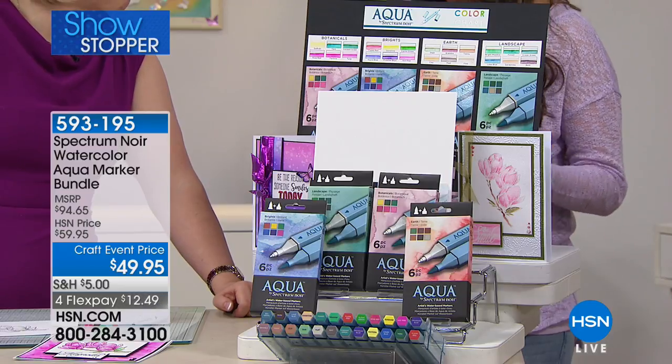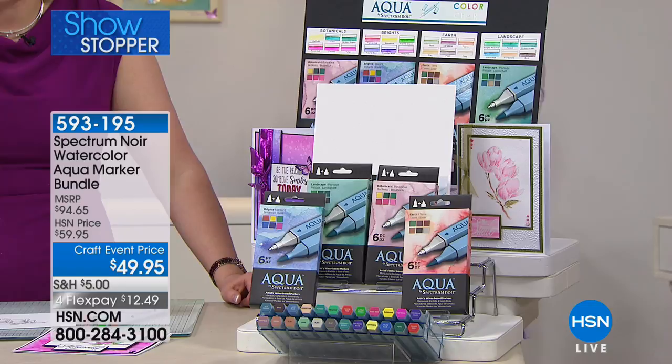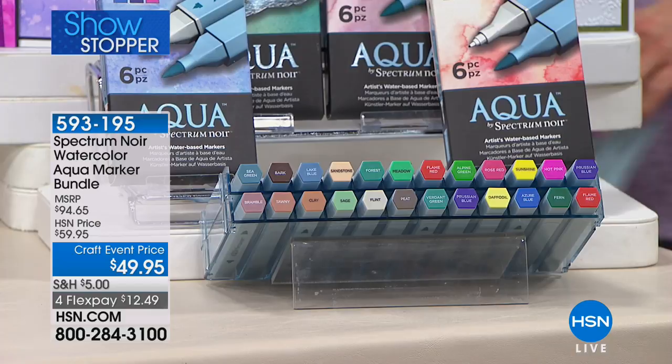These water-based markers are going to make us all amazing. Look at that price — that is almost half price. At $65, you are paying under $50 and getting all four of these brand new sets of the aqua pens. These launched last summer, so if you have our original 12 sets of pens, these are the latest release editions.